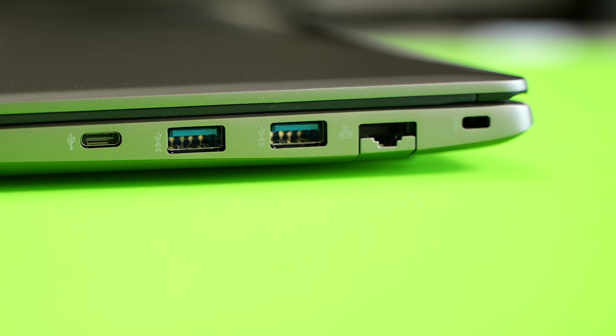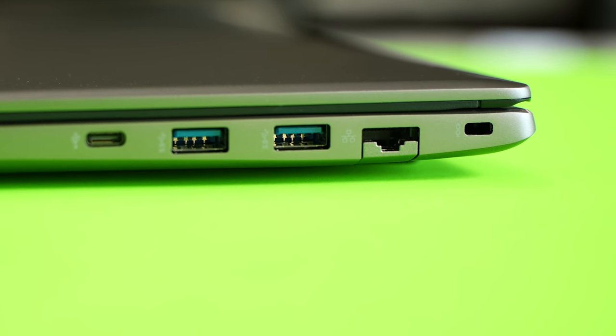There's also a micro SD card slot, in case you want to transfer files from your camera. You've got an HDMI out, which is great for presentations or connecting to a different display. One thing I really like is that it's got an ethernet port, so you can plug in and get faster speeds while working or gaming.